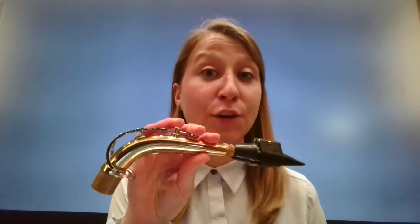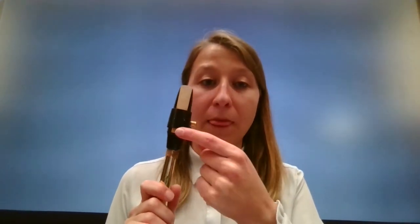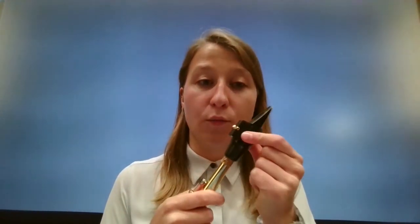Welcome to Back to Band Basics. Today we are playing on the saxophone mouthpiece and neck. This is specifically for alto saxophone. What you'll need for this is a working wet reed on your mouthpiece with a ligature, and your mouthpiece or your saxophone neck.